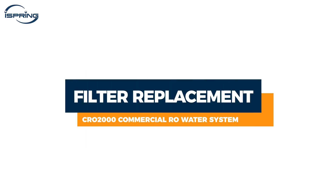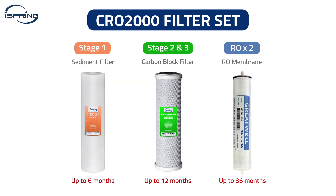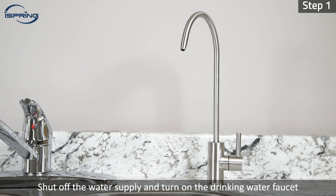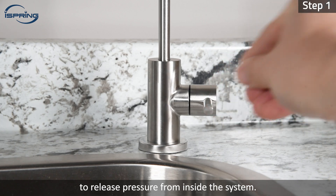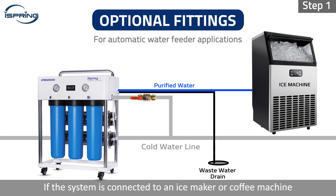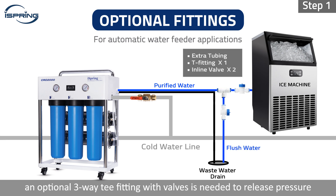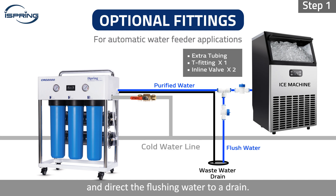Filter replacement. Each filter has a different replacement schedule. Please replace the filters accordingly. Step 1: Shut off the water supply and turn on the drinking water faucet to release pressure from inside the system. If the system is connected to an ice maker or coffee machine that feeds water automatically, an optional three-way T-fitting with valves is needed to release pressure and direct the flushing water to a drain.